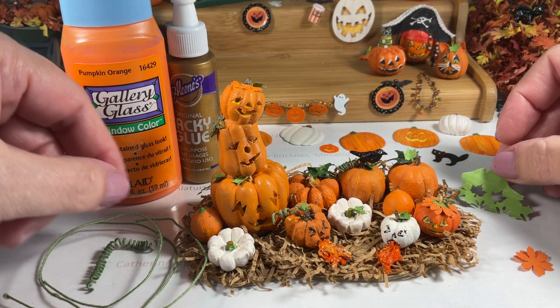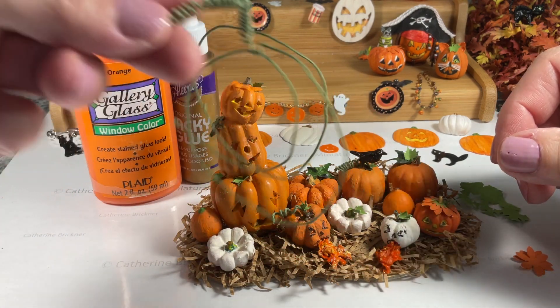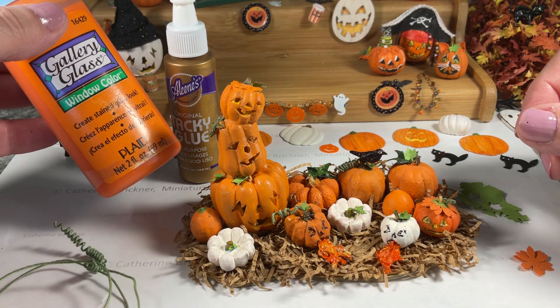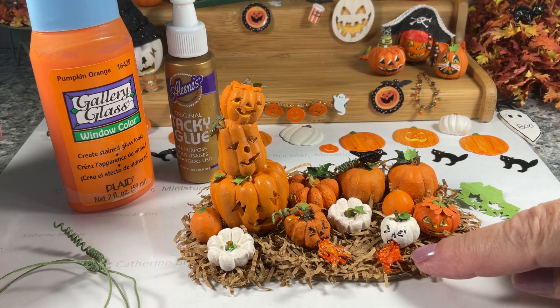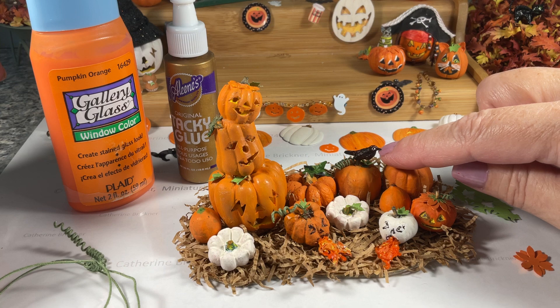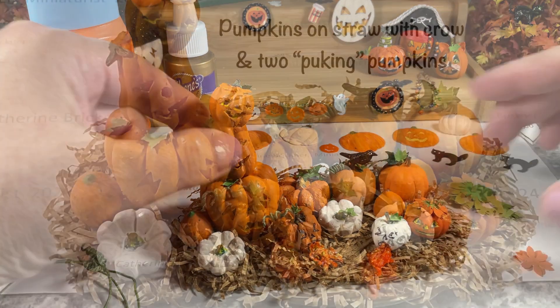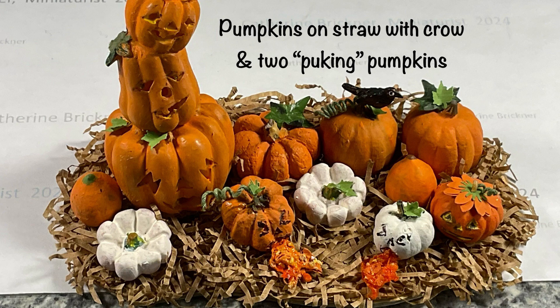I redo the two puking pumpkins — one is orange and one is white. I just redo their faces, and then I update the actual puke part using a pumpkin orange glass paint. Then I use little sand bits for the seeds. And then I add a little crow figure on top of one of the other pumpkins.